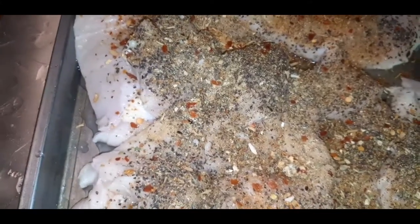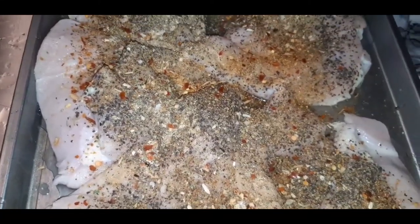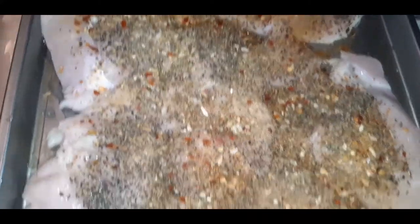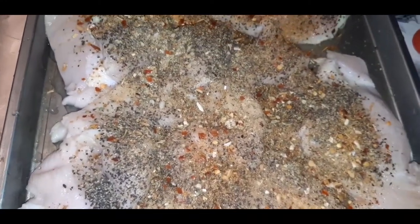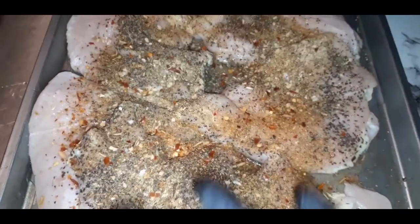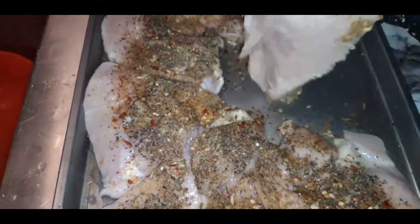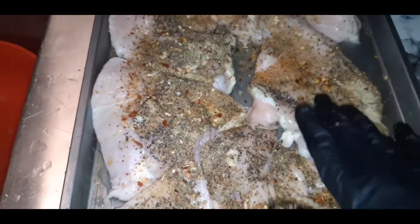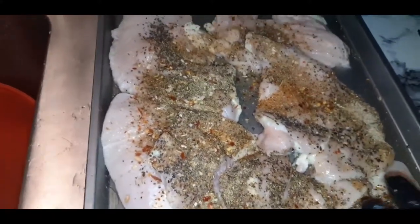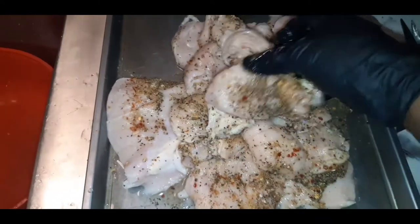Here is the chicken breast that I already went ahead and seasoned. You've seen me season chicken a thousand times — I use kicking chicken seasoning, black pepper, garlic powder, a little lemon pepper — a host of seasonings to get that flavor profile up. I love these chicken breasts because they're nice and thin, they cook fast, and they sear up beautifully — perfect for alfredo.